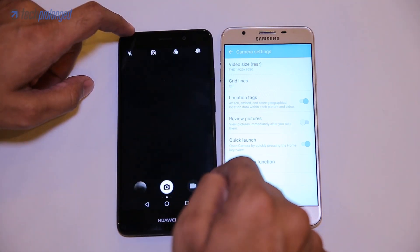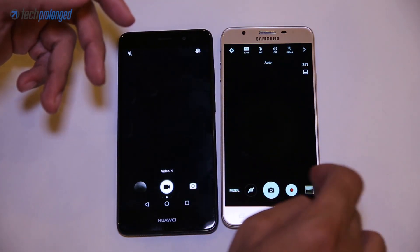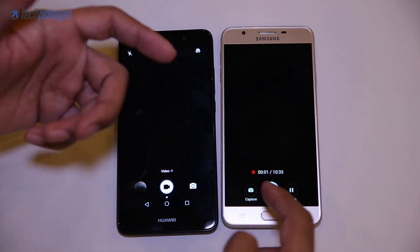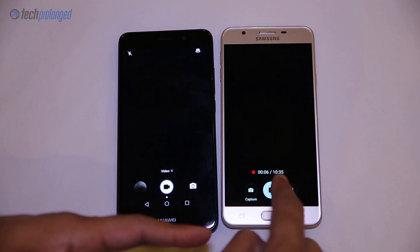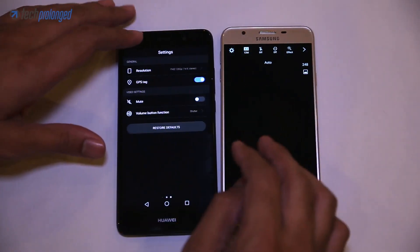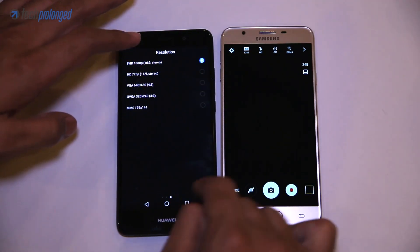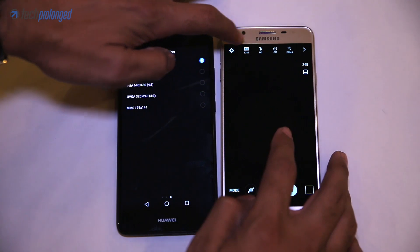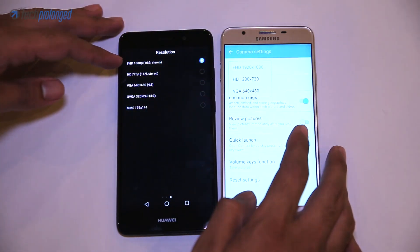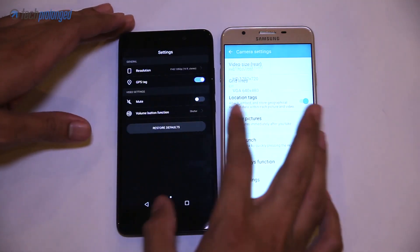On the viewfinder, the Y7 Prime has a video switch. The J7 Prime has one as well, but it instantly starts recording, which is not ideal. On the Y7 Prime you tap the video button to begin. The Y7 also offers specific settings for video. The J7 Prime offers the same in its settings menu, but the Y7 Prime also has lower-end options including QVGA and MMS-compatible video resolutions, which are not particularly useful today.